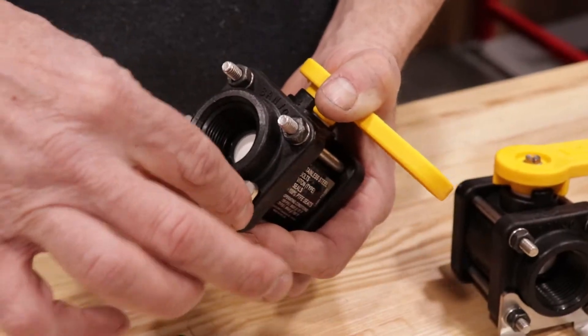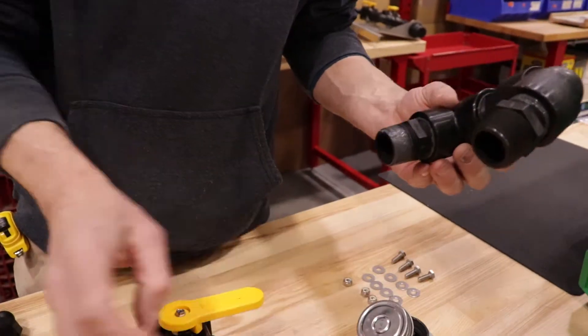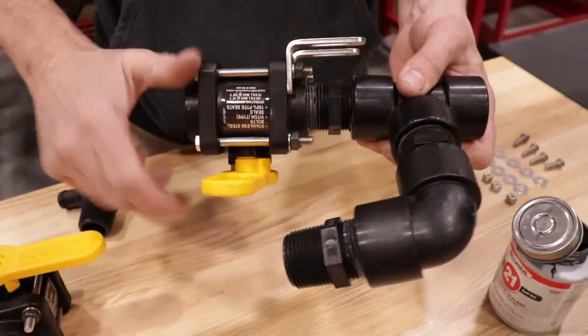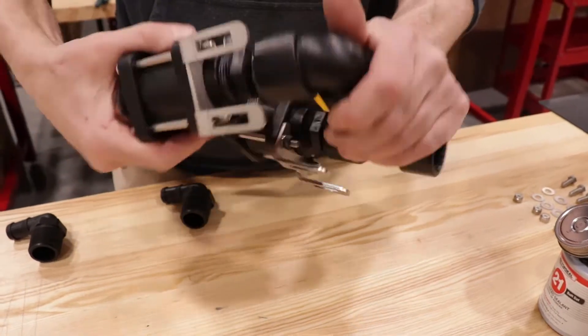Repeat the same step for the second ball valve. Add thread sealant to the poly nipple attached to the poly tee and screw on the left side bolted ball valve. Repeat this same step for the poly nipple attached to the 90-degree elbow.